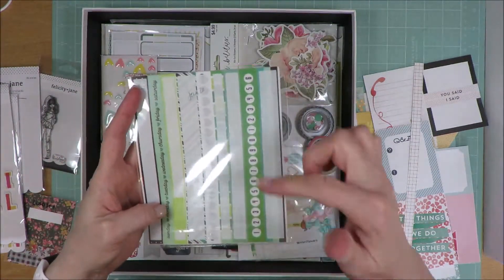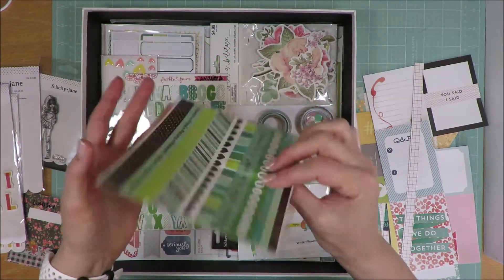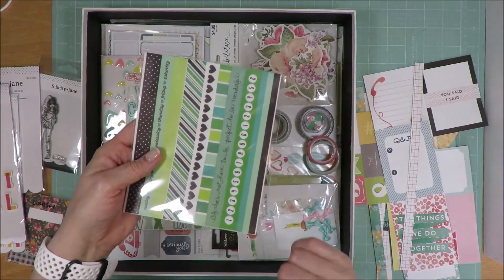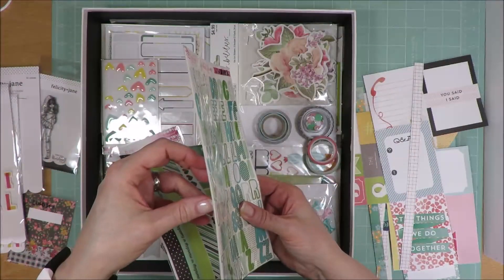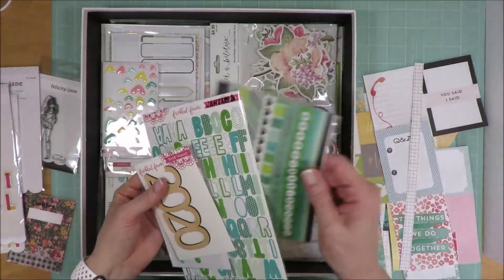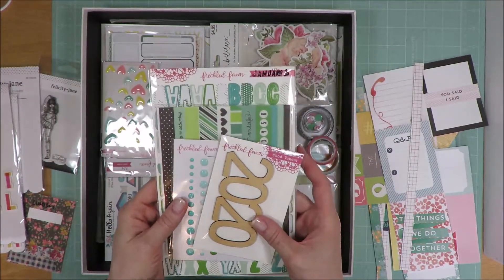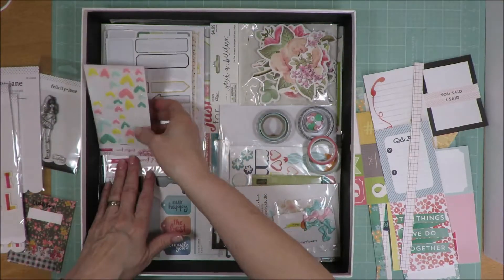Washi strips — I used nearly one full page. I have a partial and two full stickers left. Then I have a second full sheet, and I did use a ton of these alphas. I think I have two or three sheets in here. So that will go back into my stash — not as a kit, but back into my Freckled Fawn stash.